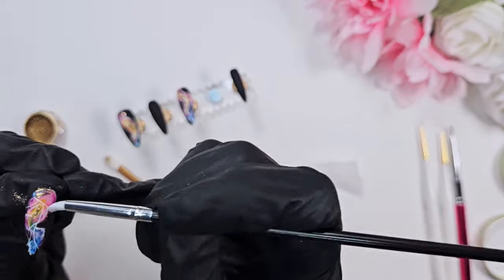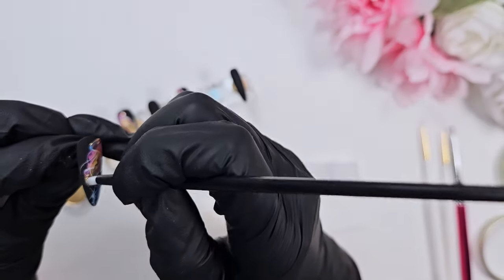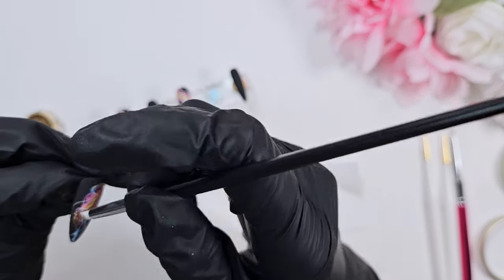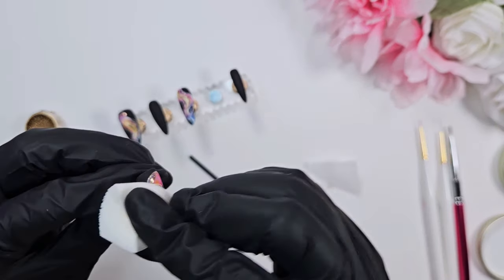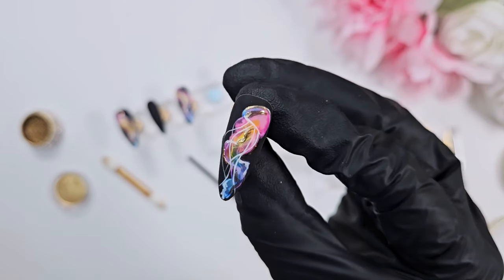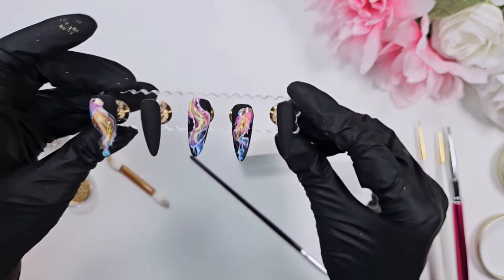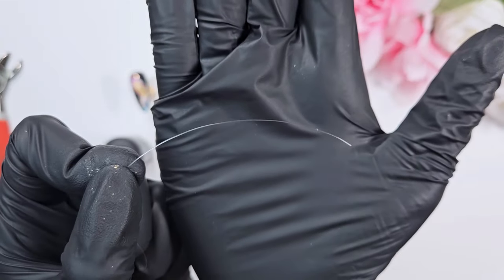These little mini silicone tools from Temu are super helpful for isolated chrome looks where you just have a small area — they really decrease fallout because you get to target those areas more specifically. And that's what the final look is for the art portion. I recently have been loving the dew drop effect and thought it would go perfectly with a jellyfish theme, so I did some of that on the two nails without paint.